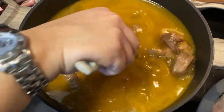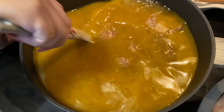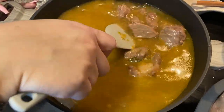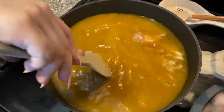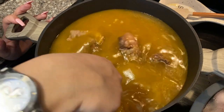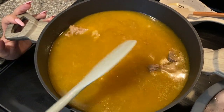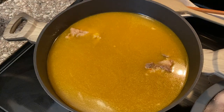Perfect — this is exactly what we want. I'm not going to add the vegetables yet because I really want to let this sit and cook. I'll probably let it boil on low for about an hour to an hour and a half. The longer we let it do that, the more delicious it's going to taste, so be patient with it.